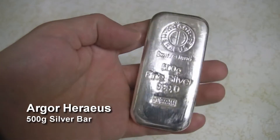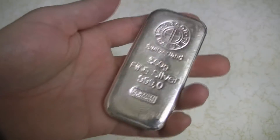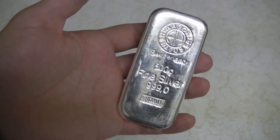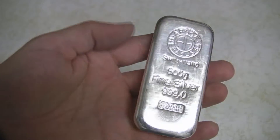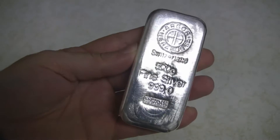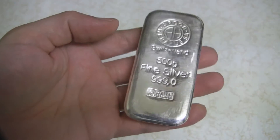Hello! How's everybody doing today? Just thought I'd show you a new Argor Heraeus silver bar I picked up from Switzerland. This is a loaf style bar. It's 500 grams, or a half a kilogram. Fine silver — 999 fine.